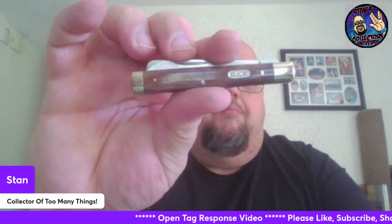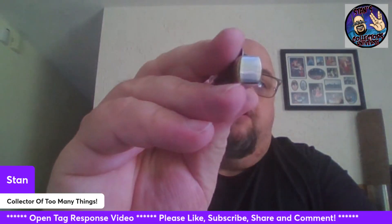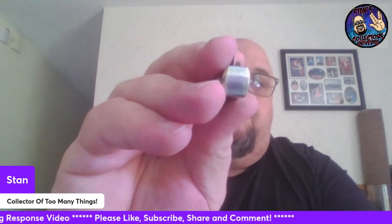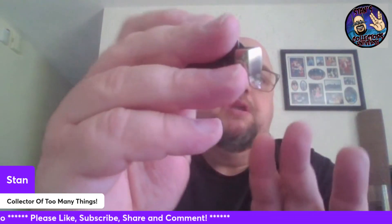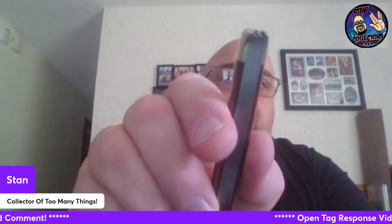Next up we have this beautiful Buck — that's right, a Buck doctor's knife. Pretty cool. Look how that looks — almost like one piece. Just beautiful build, fit, and finish on this knife. The Rough Rider was not bad at all, don't get me wrong. I like Rough Rider. But this thing here...